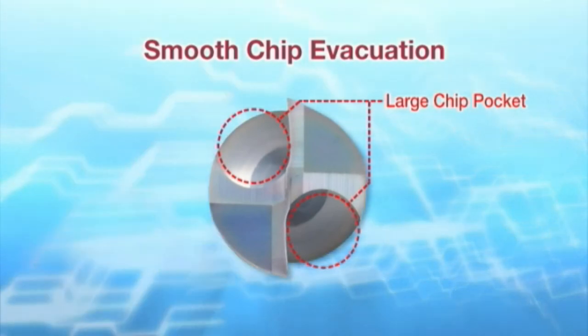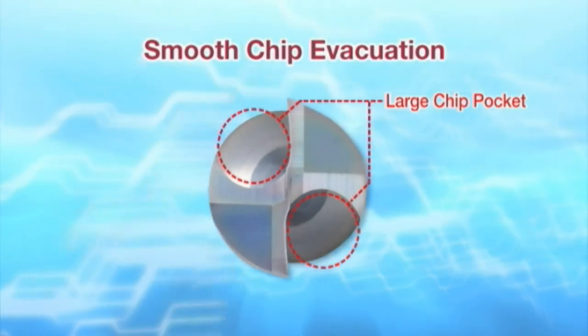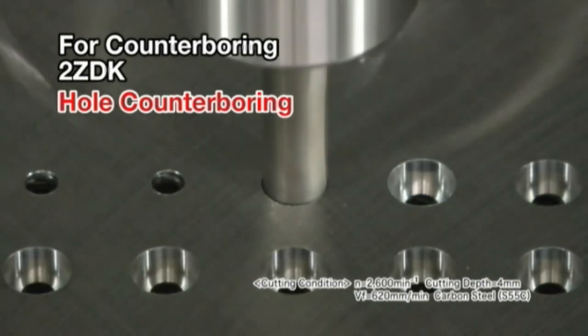Let's see the cutting performance of the 2ZDK solid end mill, starting with hole counter boring.